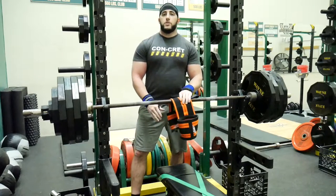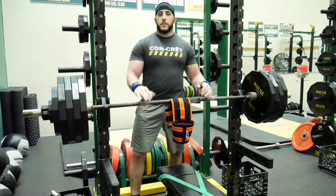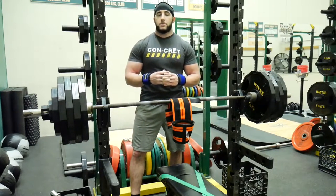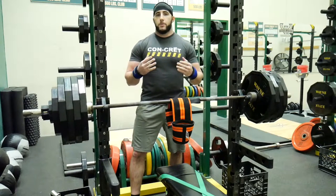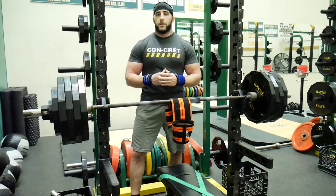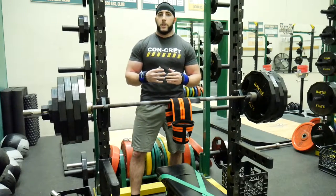The Super Ram is used mostly for overloading the bench press. For a strength and conditioning professional, it can be used for in-season sports such as football, hockey, lacrosse, and baseball to help relieve any stress or pain that may cause shoulder discomfort when bench pressing. It can also be used for out-of-season sports to help overload the bench press and increase strength.